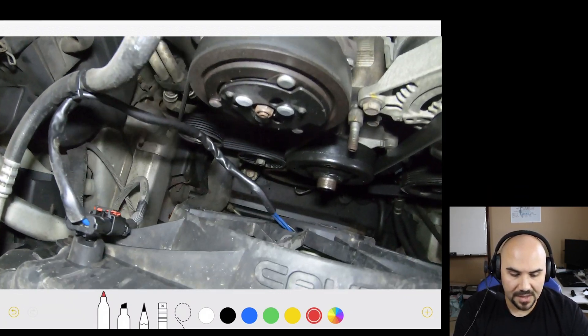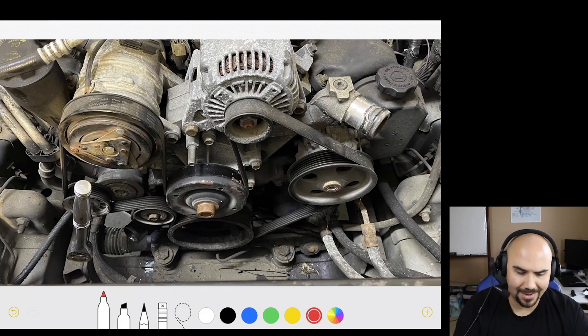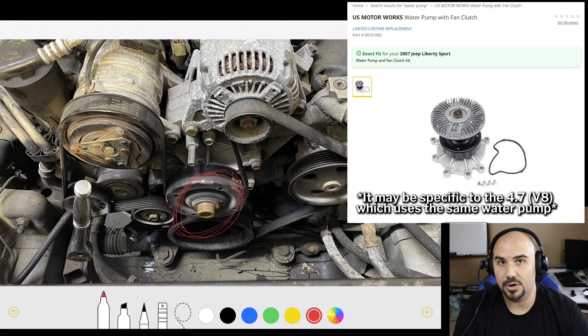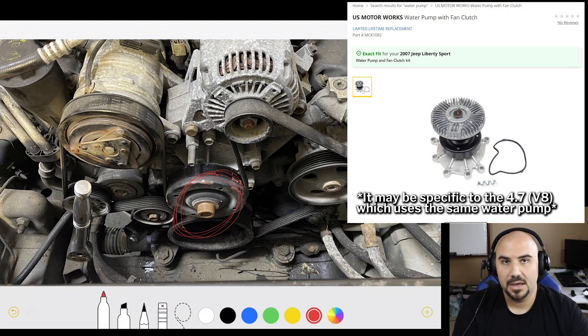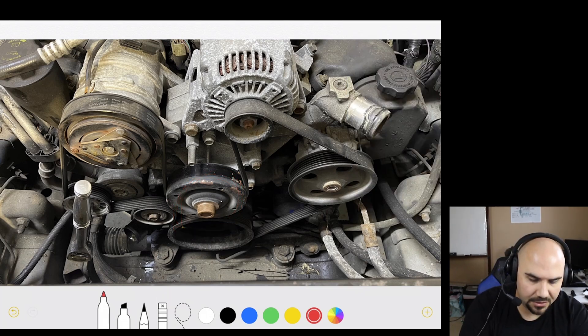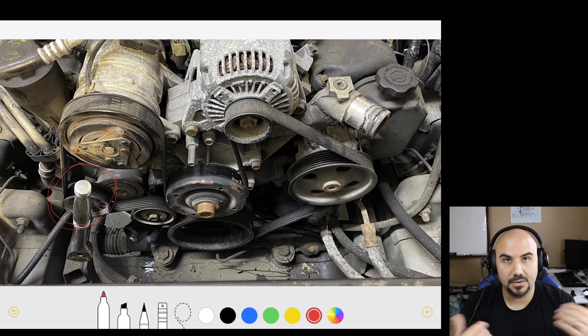You've taken off your radiator hoses and your radiator. Some of these water pumps come with an actual fan clutch, but both Jeeps that I encountered use an electrical fan. First thing you're going to do — you'll notice I've got a 15 millimeter socket here. You're going to go clockwise; otherwise that's going to loosen up the belt tension. You can then remove the belt.